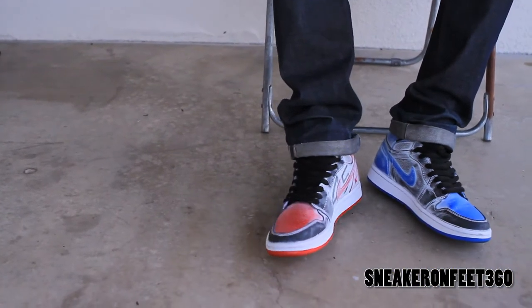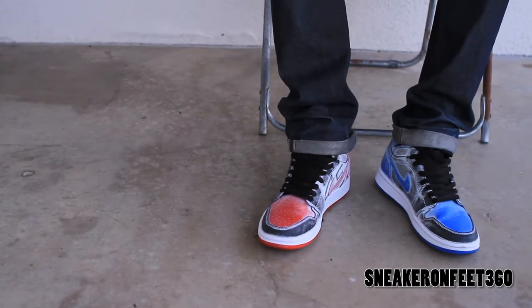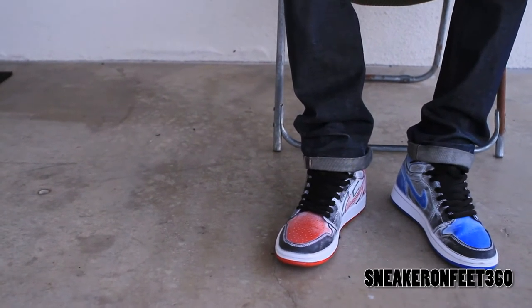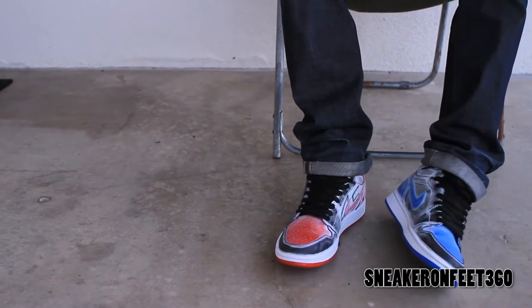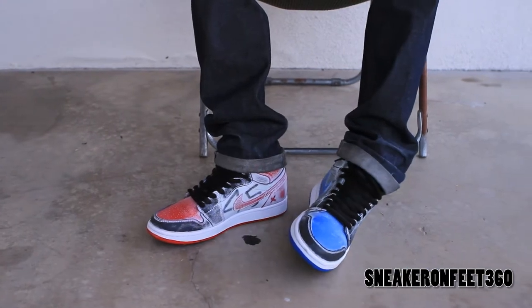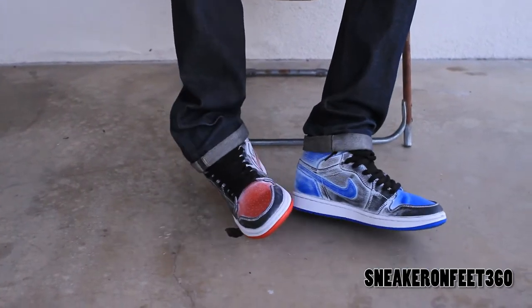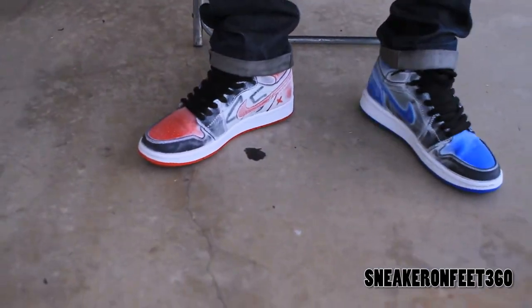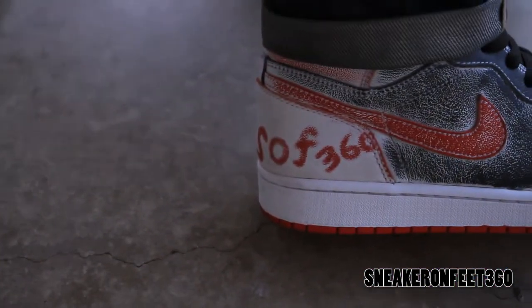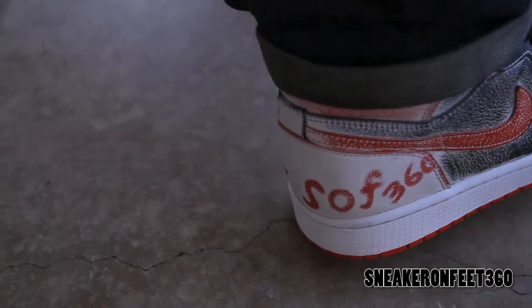If you follow my Instagram, which is Kenny Nguyen, or my brother J-J, Y-A-Y-J-Z, you would know what we have done to the Last Mountain White Edition. Just a little custom stuff going on. You got your SOF 360 right there, standing for Sneak On P360.